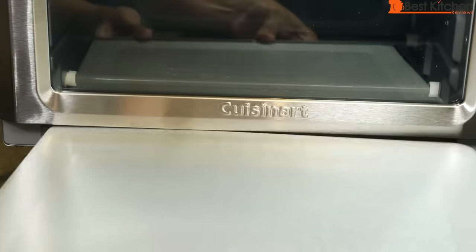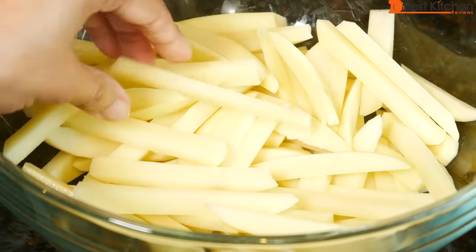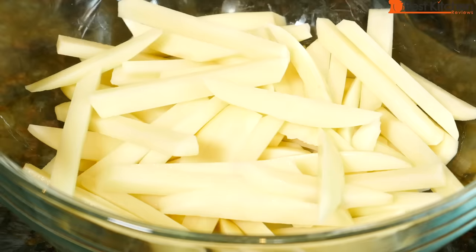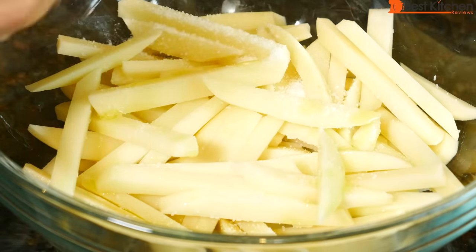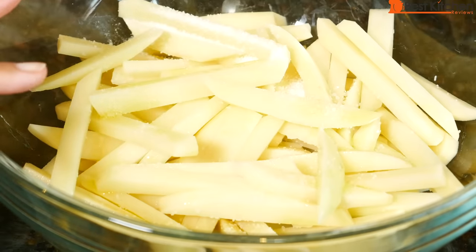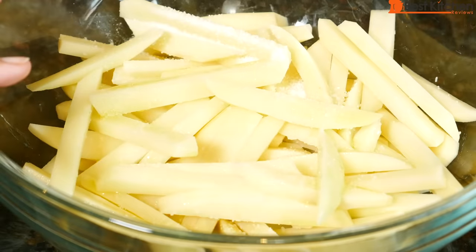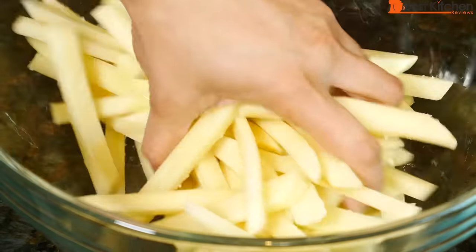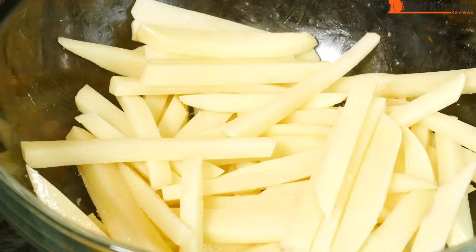Empty out the crumbs. Next, we'll make french fries. These are three russet potatoes cut into about quarter-inch thick pieces. I'll add a teaspoon of salt and a teaspoon of olive oil — very little oil. This is the recipe from the Cuisinart booklet. You can air fry using no oil at all, but I like to use just a small amount so the fries look better. With no oil, the fries will be crispy but with a crackly, dry texture on top.